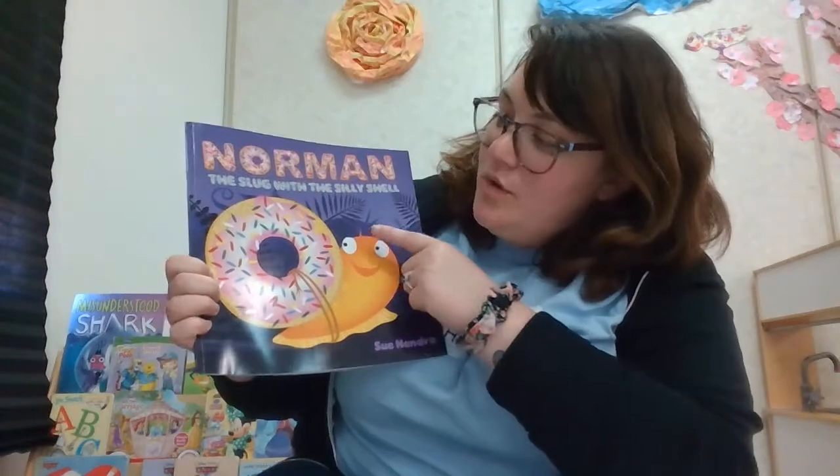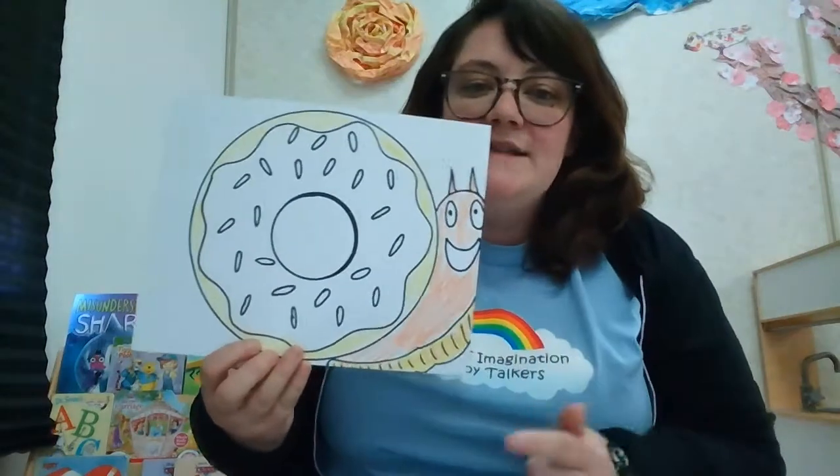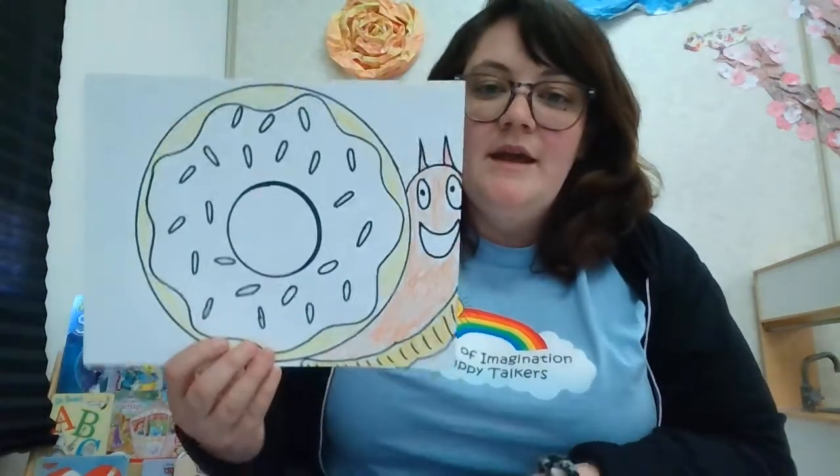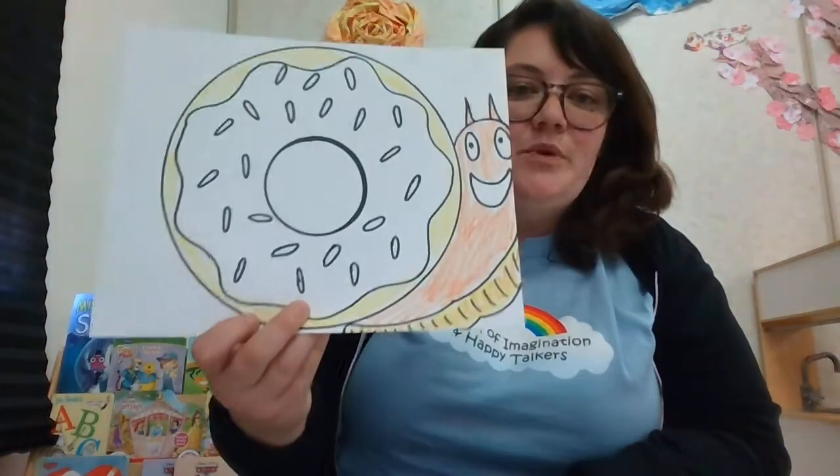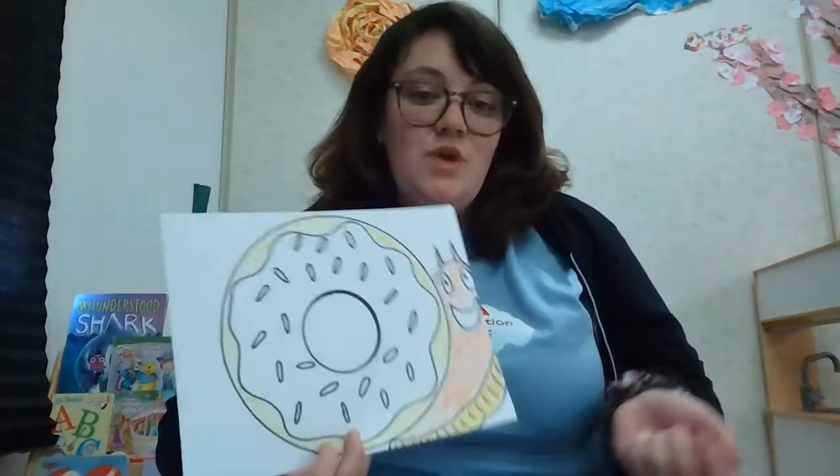Hi friends, so we're going to be doing an art project based off from the book Norman the Slug with the Silly Shell. You guys should have these printouts attached to your spring break calendar and Google Drive. If you want to print this out you can, or you guys can draw it out, or you guys can just draw different shapes, a donut, or the slug — up to you guys.